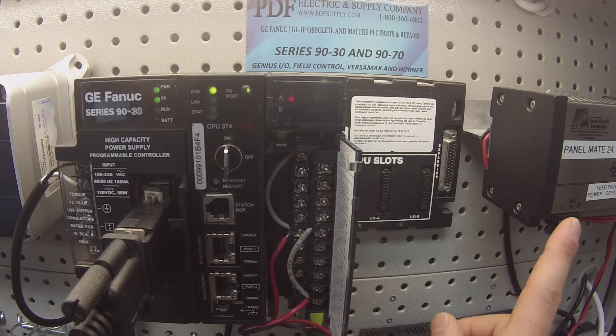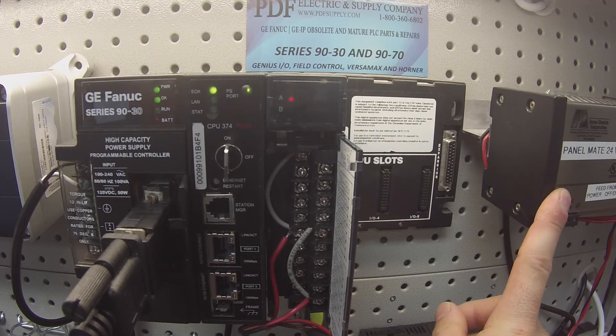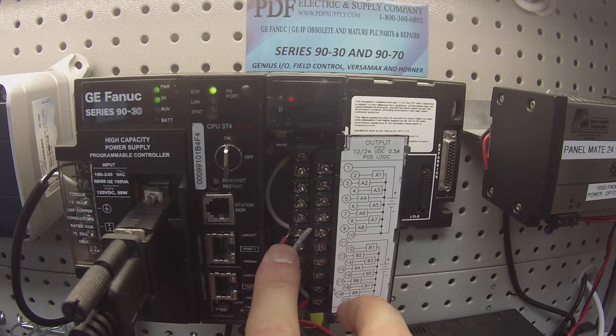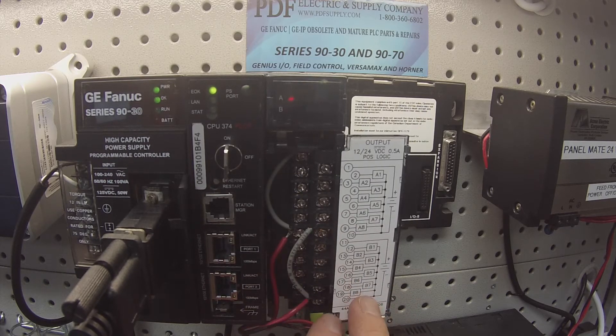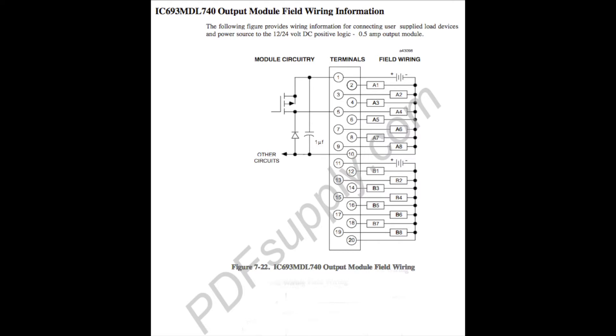If you look to the right hand side of your screen, I have a 24 volt DC power supply which is giving power to my positive terminals, which are 1 and 11, and my negative terminals, which are 10 and 20. You can see I have them jumpered here. According to the wiring diagram, positive is your 1 and 11 terminals, and negative is your 10 and 20 terminals.